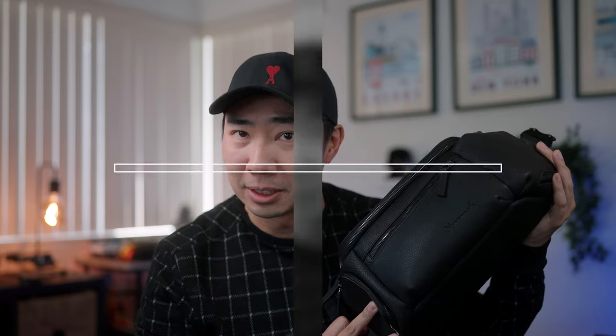This right here might be the most expensive camera sling bag that I own. This is the Oberworth photo backpack sling — let's get right into it.